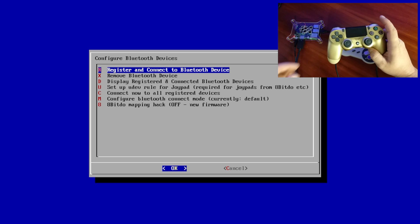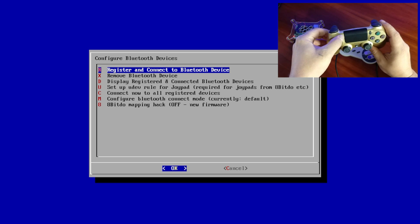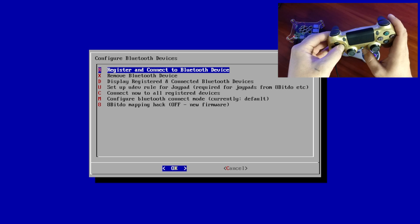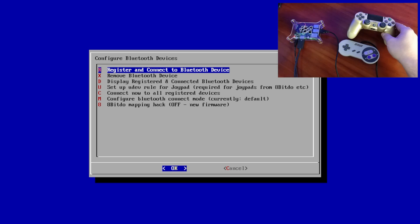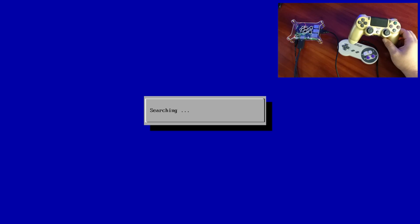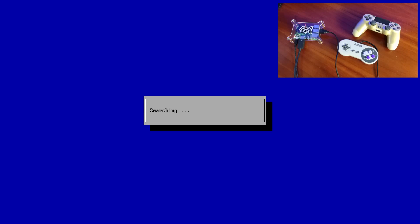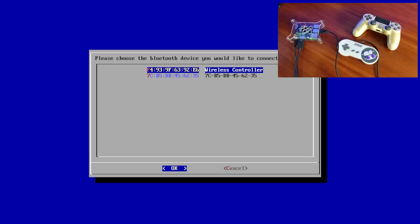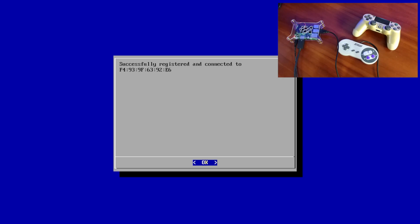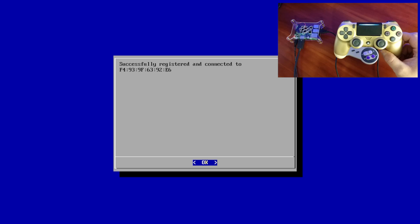First thing we need to do is grab our PS4 controller and hold the Share button and the PlayStation button. You get a rapidly flashing light up at the top — you can see it there. Now we're just going to enter register and connect to Bluetooth device. It's going to search for it. Wireless controller — press A, display yes. Now it's successfully connected to the PS4 controller.